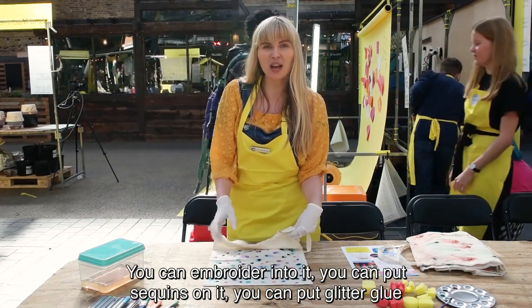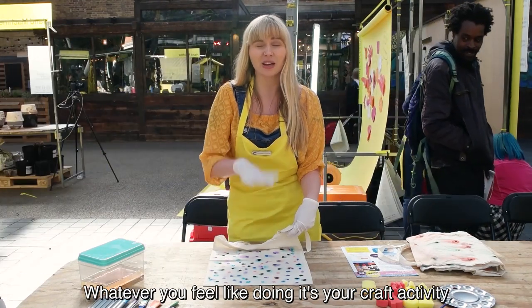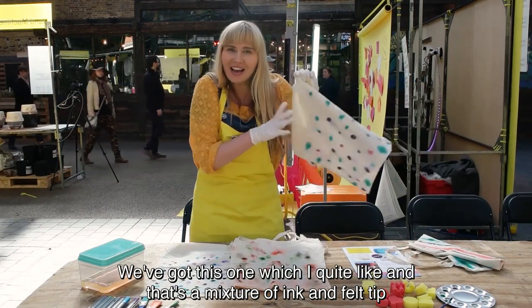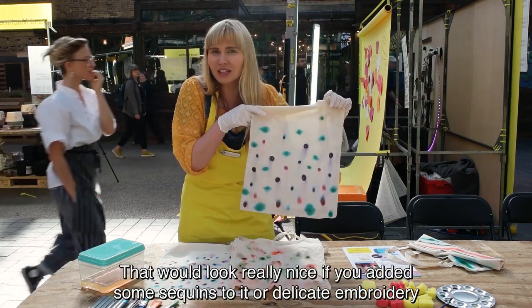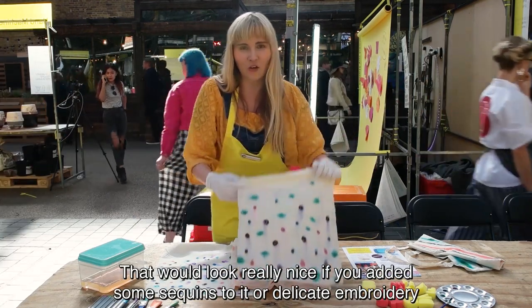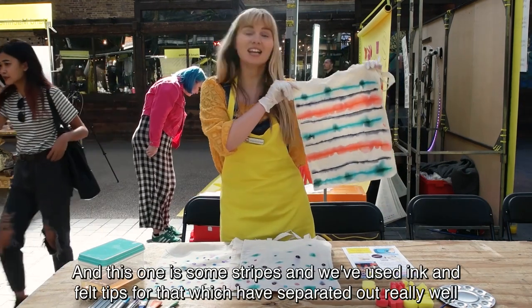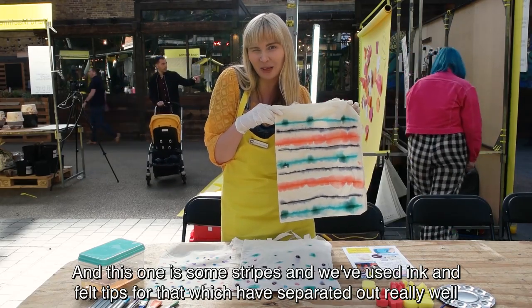Then you can put it in a broader design — you can put sea prints onto it, you can put glitter glue, whatever you feel like doing. It's your craft activity, do what you want. We've got this one which I quite like — it's quite spooky. That's a mixture of pink and felt tip. That would look really nice if you added some sea prints to it. And this one has some stripes — we used some extra pink felt tips for that.